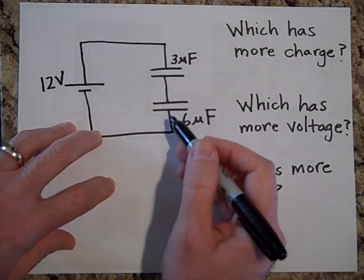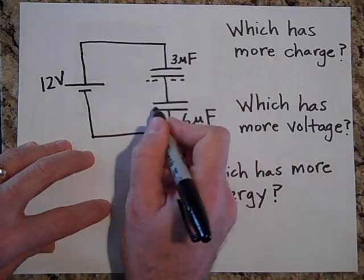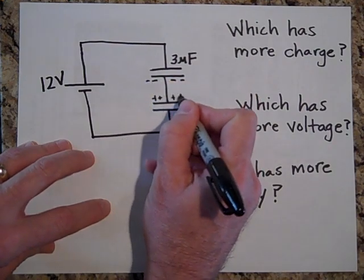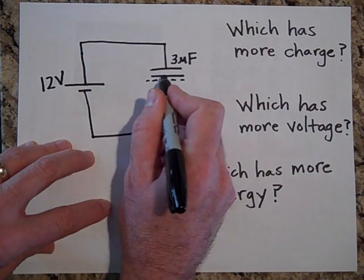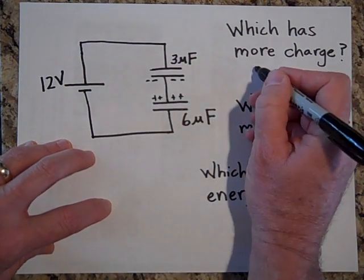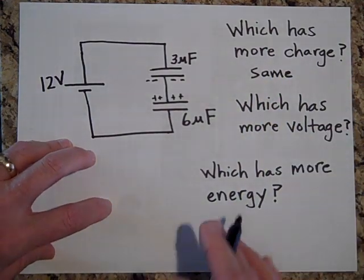Which has more charge? It turns out that when they're in series, they both have the same charge. These negative electrons came from the positive plate — that's why the positive plate is positive, because electrons came from here and went up there. So they both have the same charge.